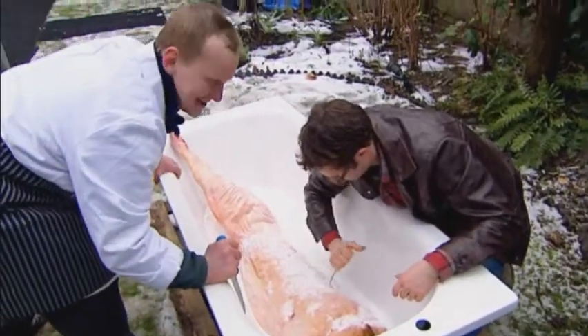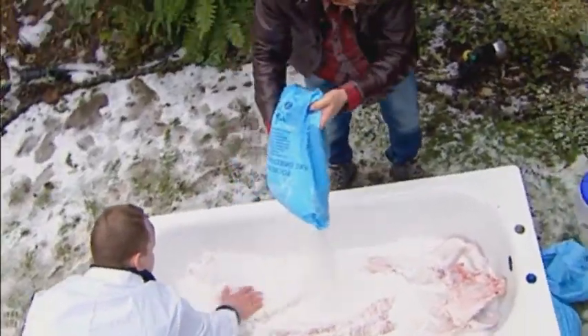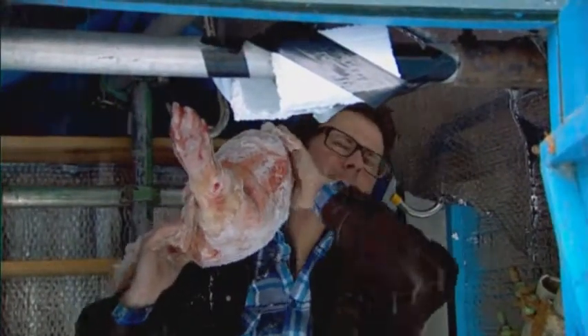First we prick the skin for maximum absorption. The next stage is to cover it completely with salt and leave it for 24 hours. After 24 hours, it seems to be a bit firmer and has dried out a little bit. The salt is damp, so it's drawn moisture out of the flesh.